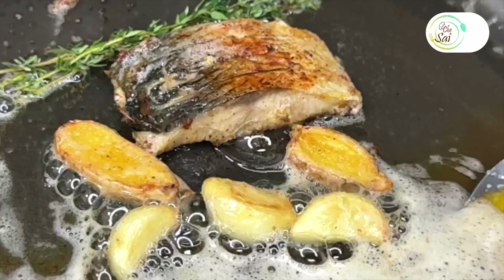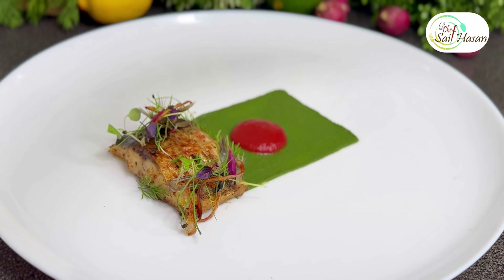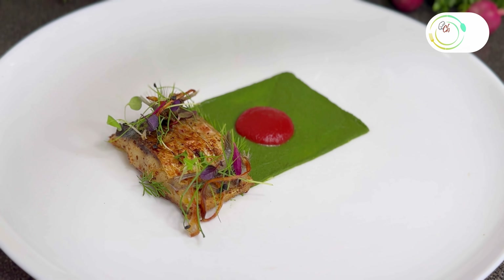Hello everyone, today we're showing pan-fried hilsha with green fish spinners puree and sweet potato and beetroot puree.